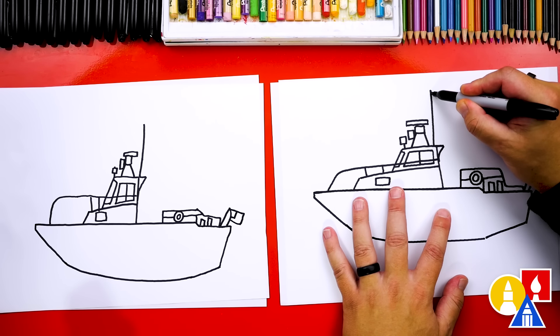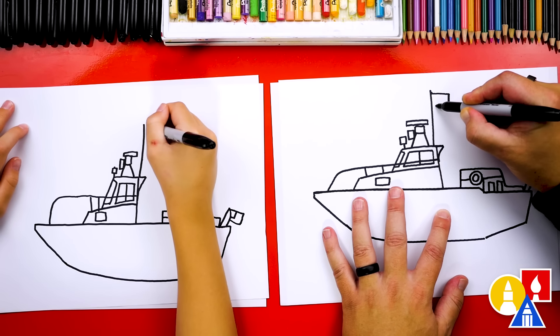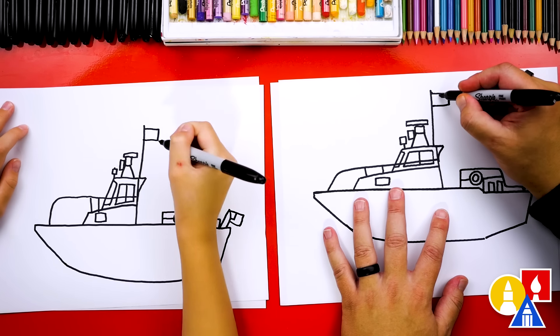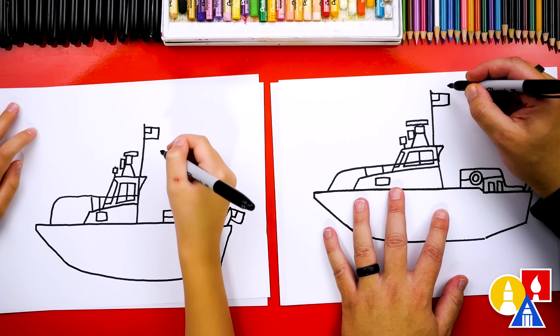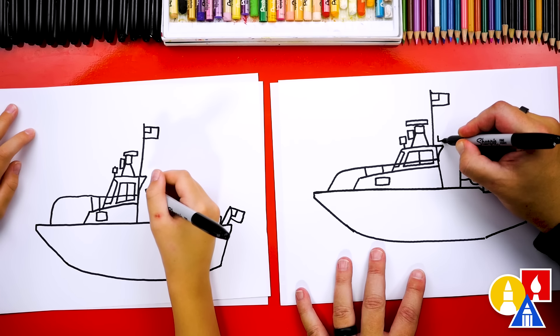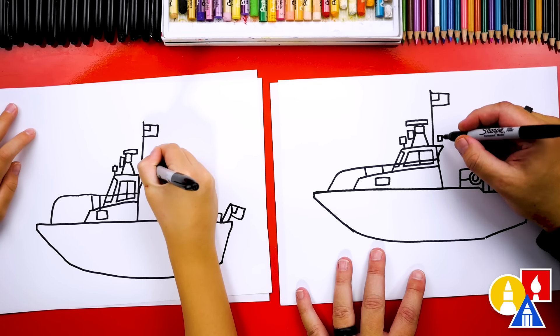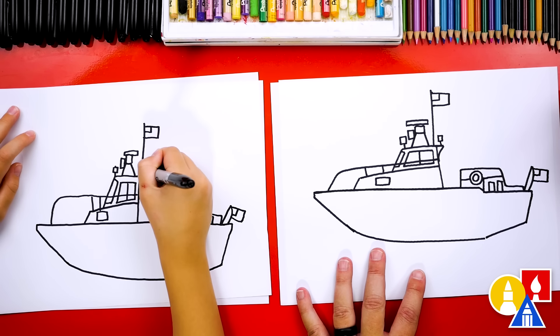Let's add the Coast Guard flag up here at the top — draw another rectangle shape coming out, down, and back in. Then draw another field right here, this one's white, and I think it has the Coast Guard insignia right here, and then stripes go down. Let's add maybe another rectangle shape here — this could be some other equipment, maybe a floodlight. They need light sometimes to shine on other boats.